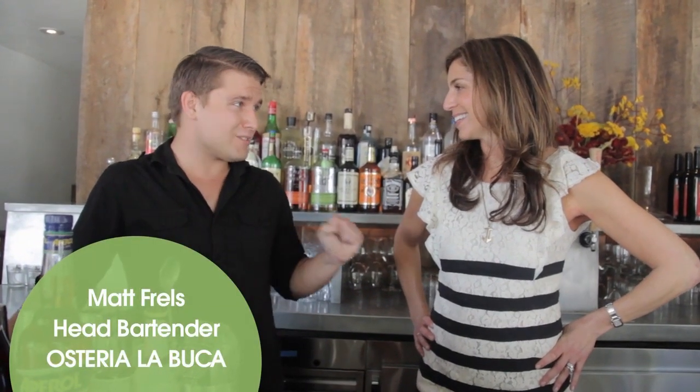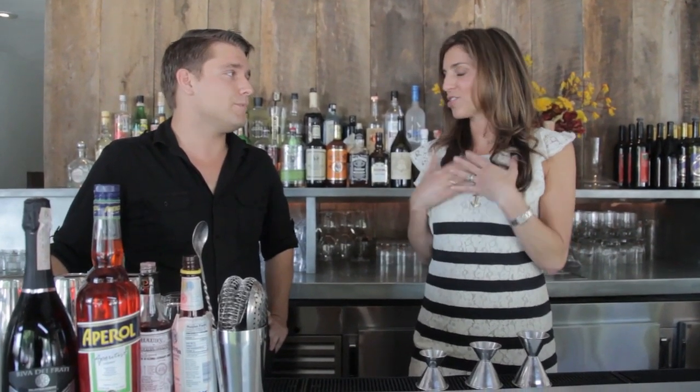So where in Italy are you from, Matt? Actually a little bit further than Italy — Houston, Texas. Oh, I'm from Dallas. We're very close to Italy, aren't we? But that doesn't mean you don't know how to make an Aperol Spritz, right? This is my favorite new cocktail — show me how to do it.